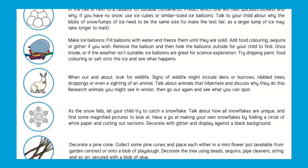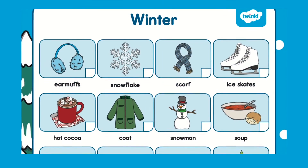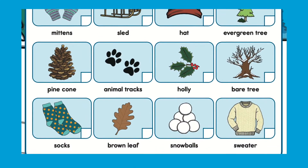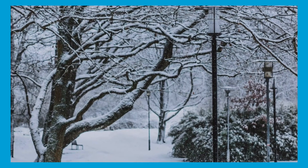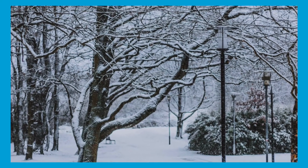As you wrap up warm and head out on a winter's walk, you could turn it into a scavenger hunt. How many of these items can children find? You could print out this list from the Twinkle website or think of your own. What things do children expect to see on their winter walk? Did they see anything that surprised them?